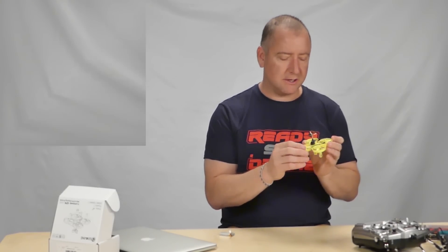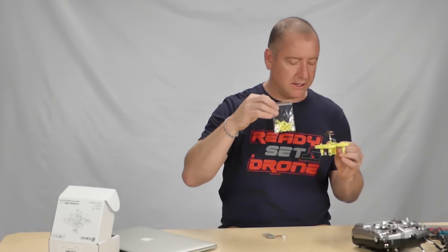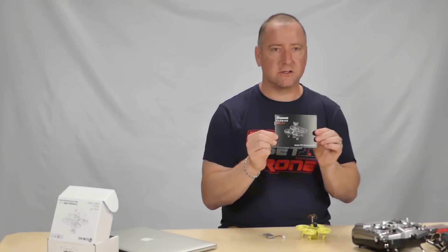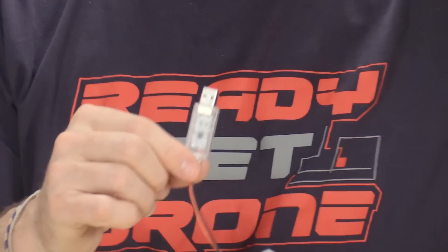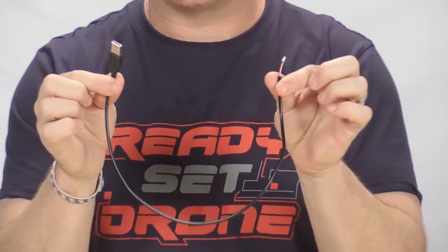The camera is already built in. It comes with spare props, of course, which is a good thing, although with these ducts you really shouldn't need them. It does come with a decent instruction book that covers the basics on how to bind it and how to configure it in CleanFlight. And finally, it comes with a cable that allows you to plug it in and use CleanFlight with it, which is what I'm going to do right now.